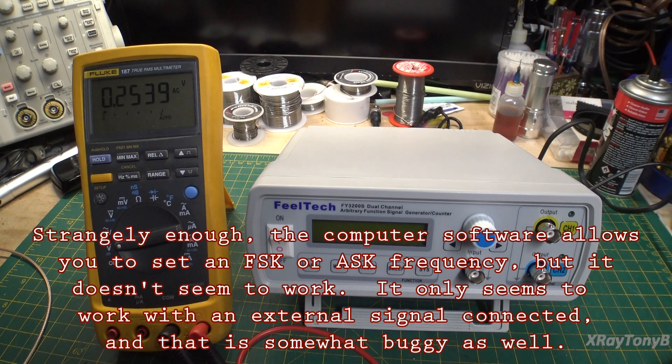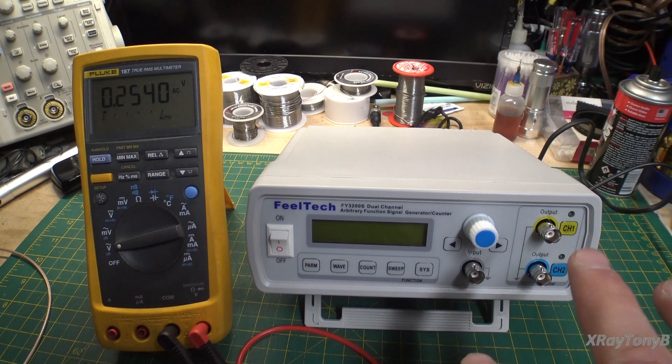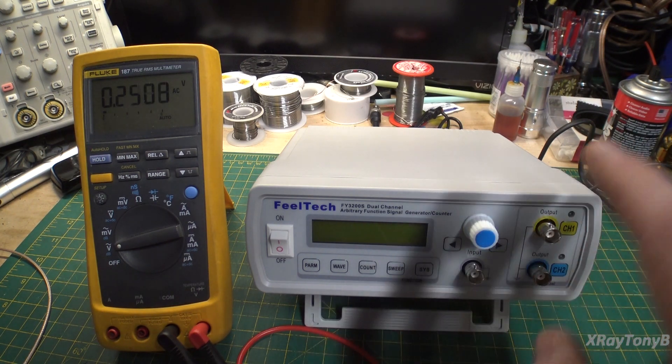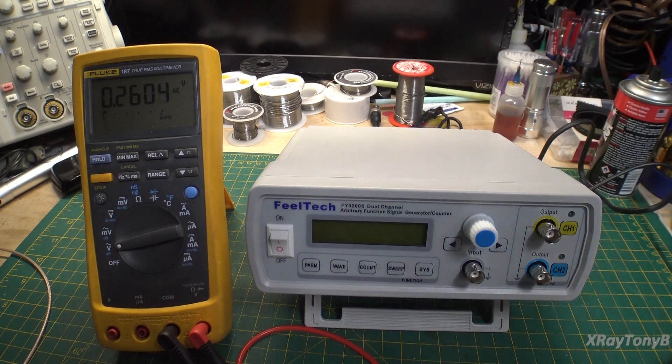The AM and FM programs in there are just arbitrary waveform programs, so you can't modify anything about the modulation. And if you use the amplitude shift keying or the frequency shift keying — there is ASK and FSK in the software — it never worked very well for me, and you would need an external signal generator to generate that tone, like an audio generator or something. So kind of messy.